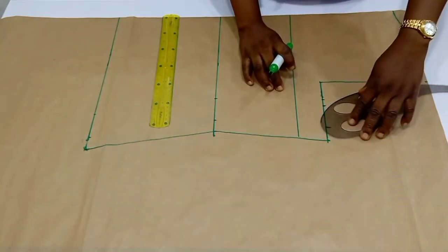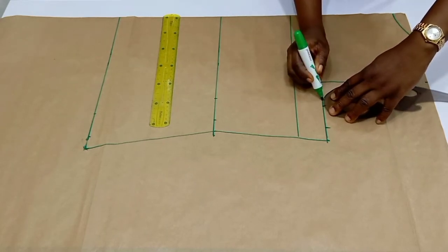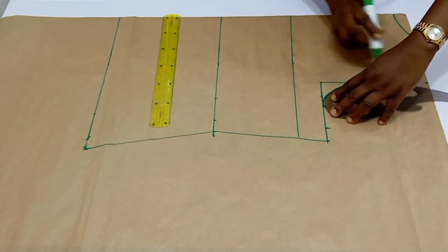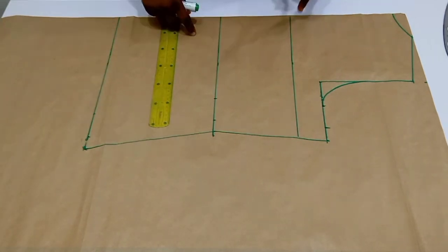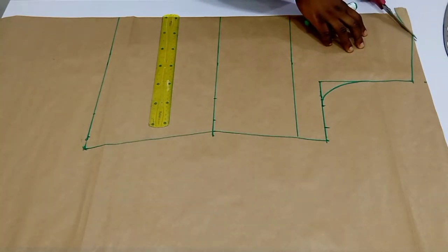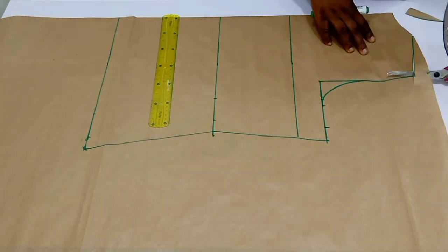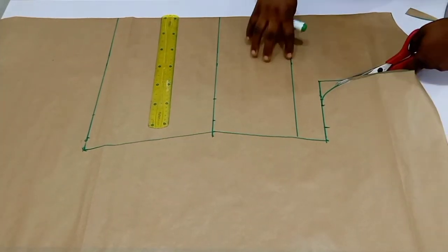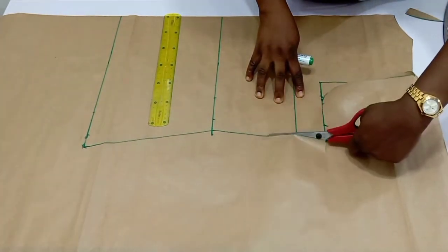The next step is to connect our armhole, and that would basically be it for the back. This is our back pattern. I'm going to go ahead and cut it out. Remember I haven't added any sewing allowance to the shoulder — I'll go ahead and do that once I want to cut on my fabric.